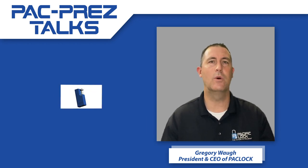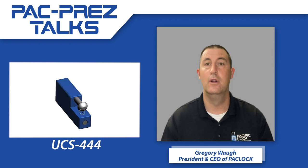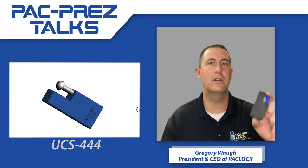So what we have for you today is what we're calling the UCS-444, or the TL-444, or if you want to call it the Triple Four, that's good also.